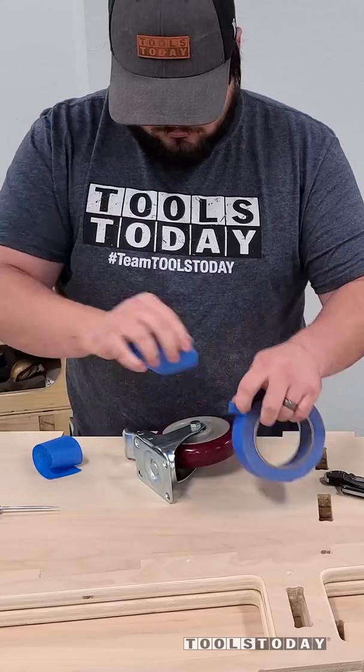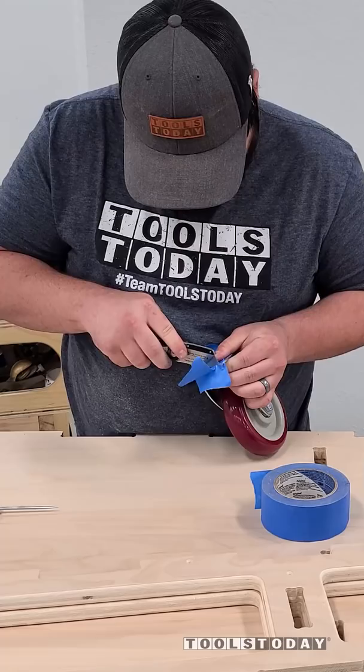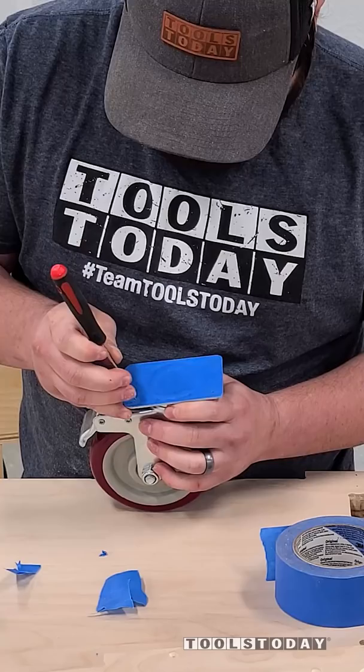Here's a quick tip on installing casters, or really anything with multiple hole locations that you need to get in the right spot. Just use a piece of blue tape, cover the area, and then cut off the excess. I'm using a pick here just to mark out those locations where I need to put the screws.